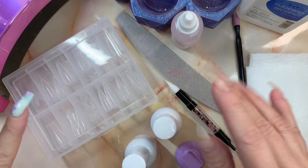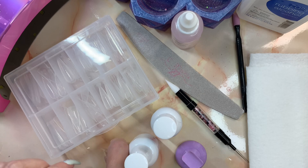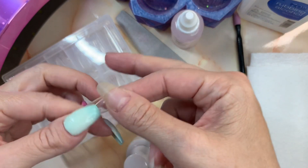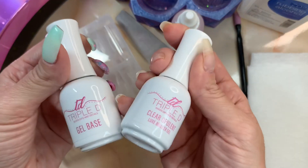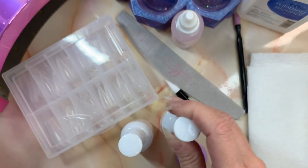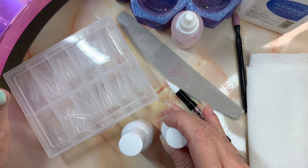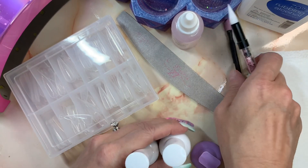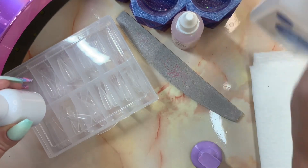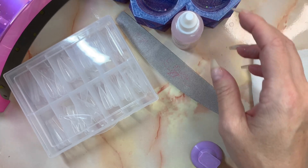First things first, I have these dual forms - also used with poly gel - and these are from Triple D. The gel liquids you need are gel base and the builder gel, and then a 48-watt or higher UV LED lamp. To prep, here's what I'm going to do - some of these other things are optional - but you also really need rubbing alcohol because you'll have a sticky layer.